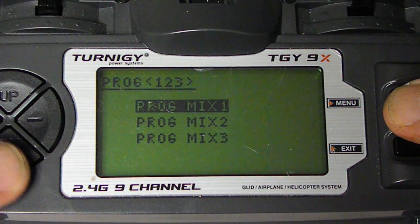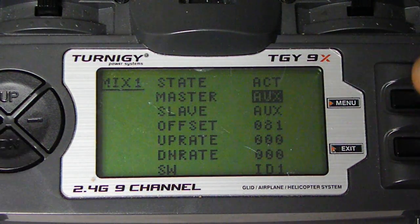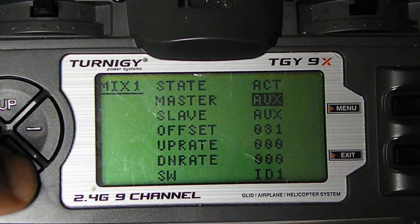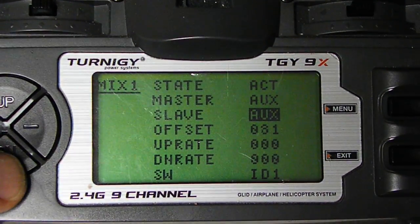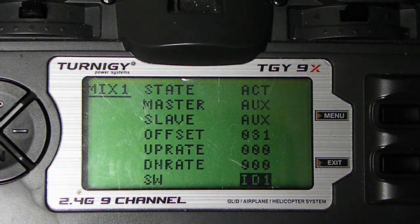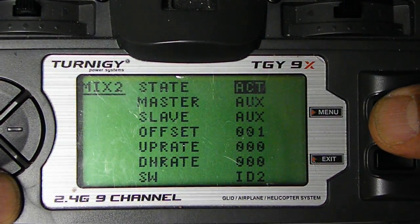Now we come to the interesting part — Program Mix 1, activate. The master is going to be Auxiliary. There are two auxiliaries. If I go extreme left, that's the only one. Go down to the slave, extreme left, that's the only one. Here it's 81, 81, 81, 0, 0, ID1. Hit Menu to save.